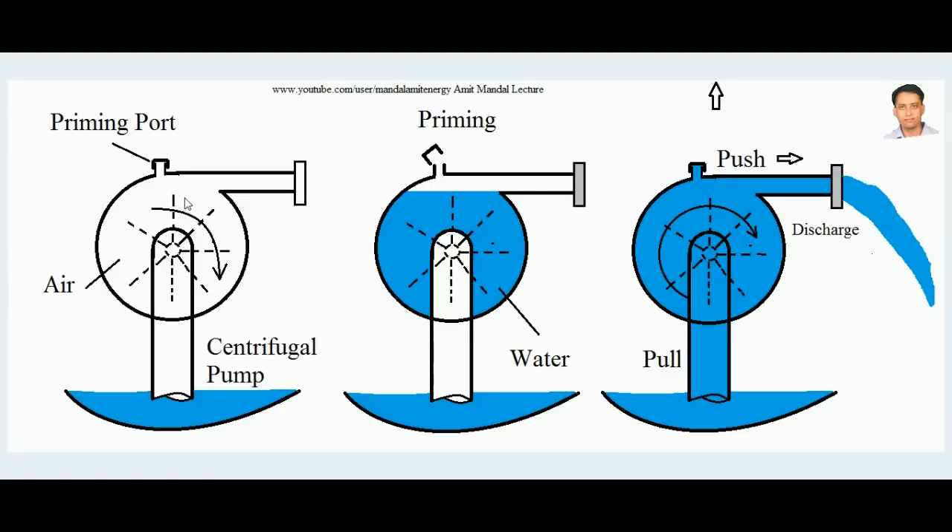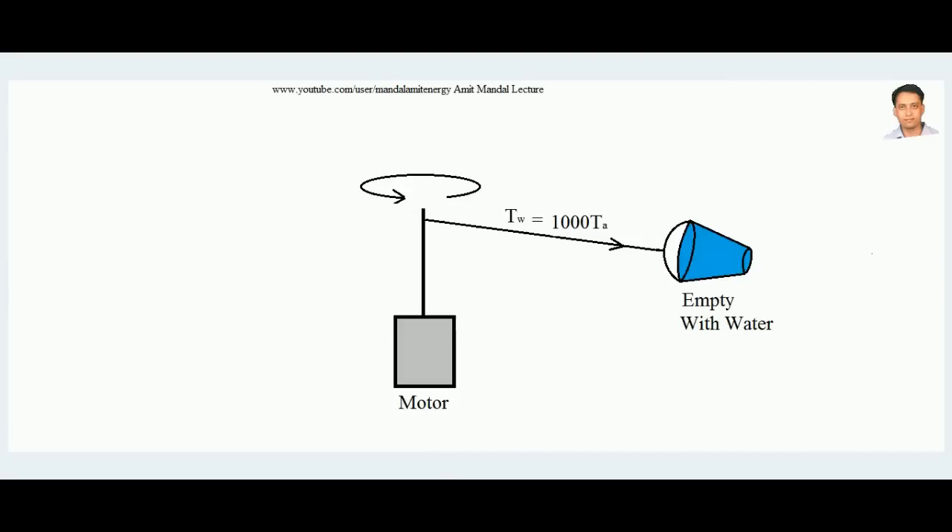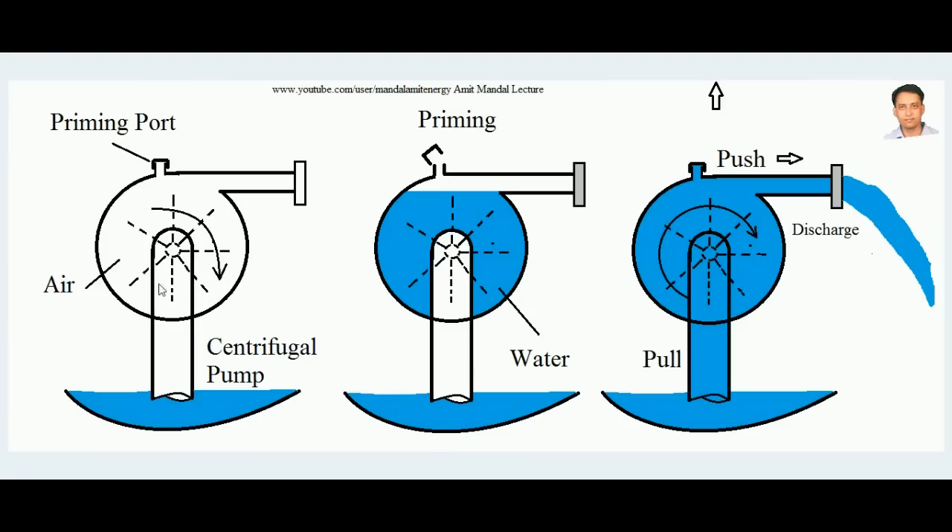But suppose a centrifugal pump has its suction pipe dipped in water but the casing is not filled — it contains air. When the impeller is rotated by providing power, the air rotates with the impeller and centrifugal force is developed on the air. However, the push given to the air due to centrifugal force is almost a thousand times less than if it contained water. So the push is less, and therefore the pull which draws water into the casing is also insufficient — because the pull is directly analogous to the push force applied to the fluid rotating inside.